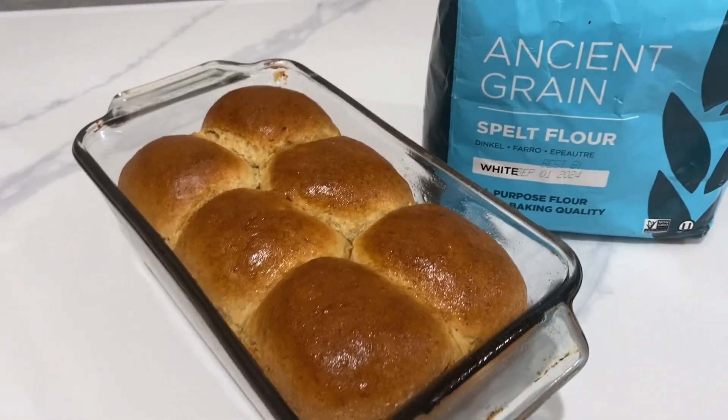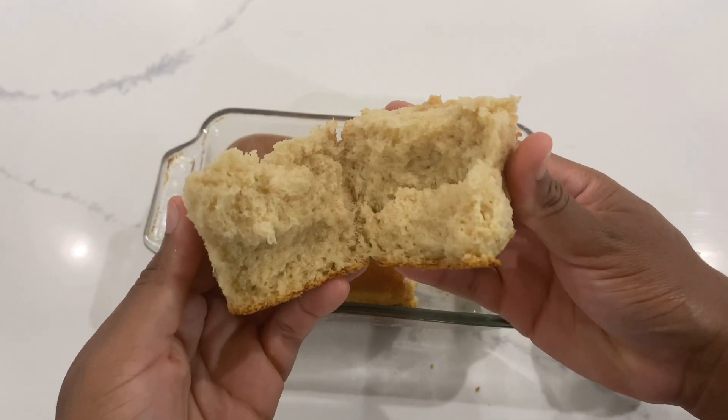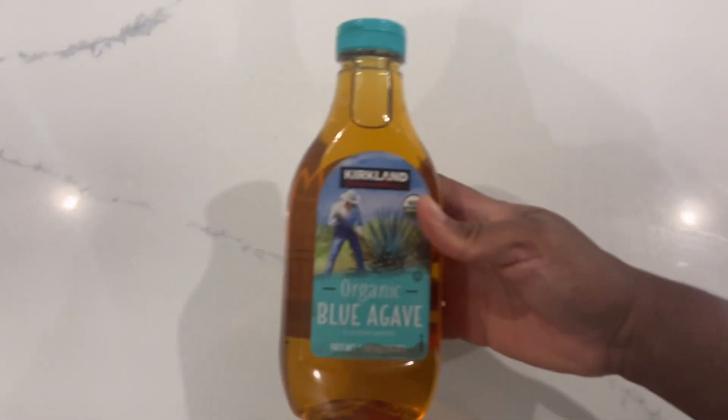Today I'm going to show you how to make these delicious vegan bread rolls made from spelt flour. It's definitely a healthy alternative using spelt flour, avocado oil, agave and yeast.